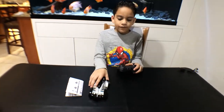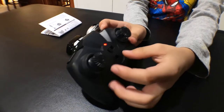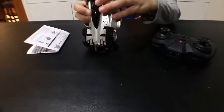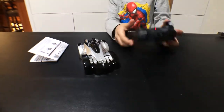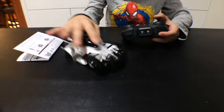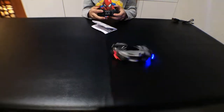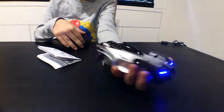Alright guys, so I have the AAAs in the controller — as you can see, it turns on. We're going to turn on the car, put it on the rail, and now on the floor. So it has a floor mode. It has blue headlights on the front and red on the back.